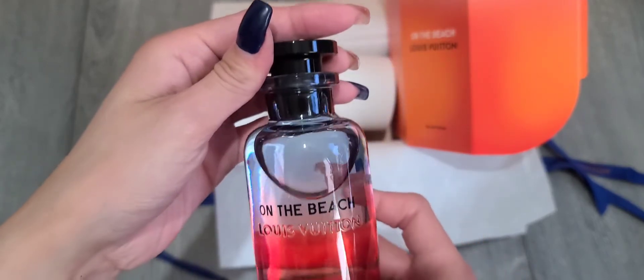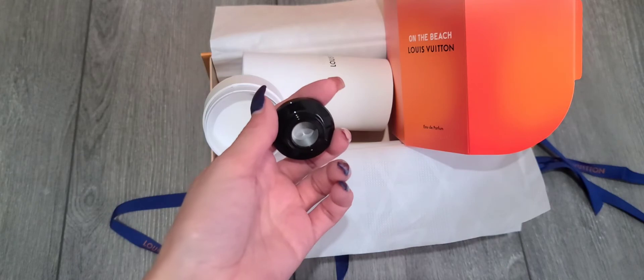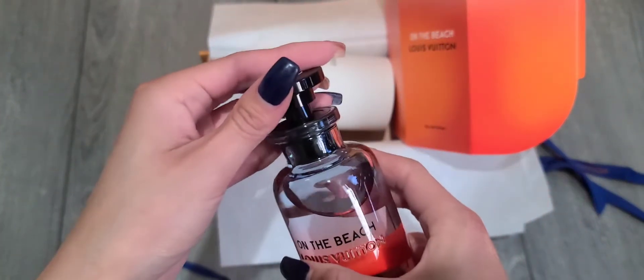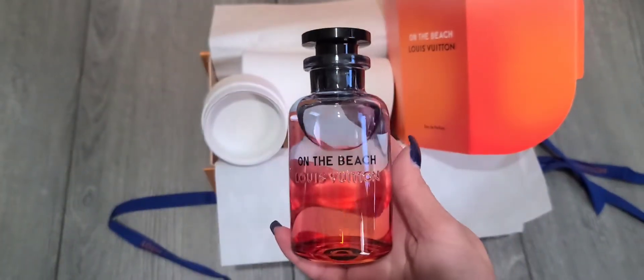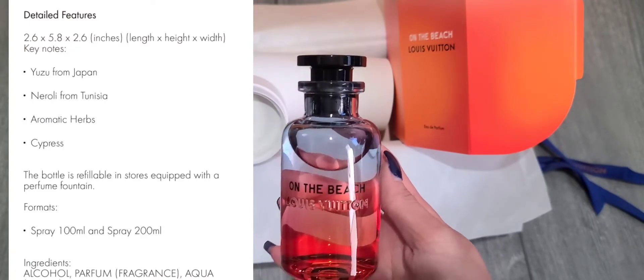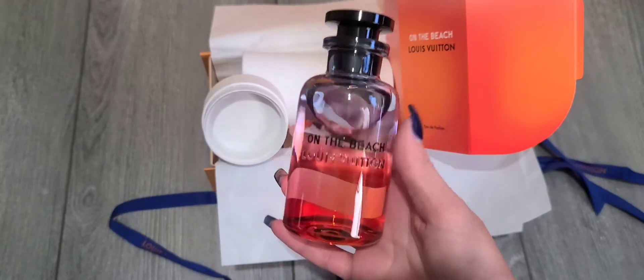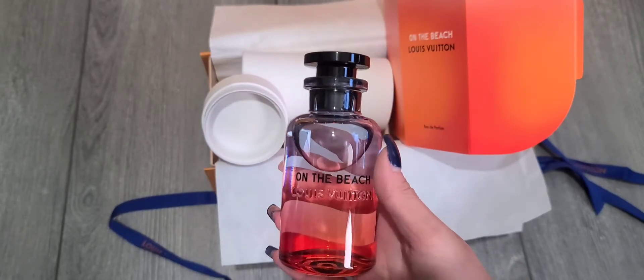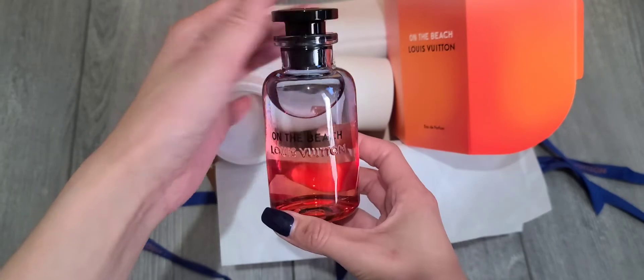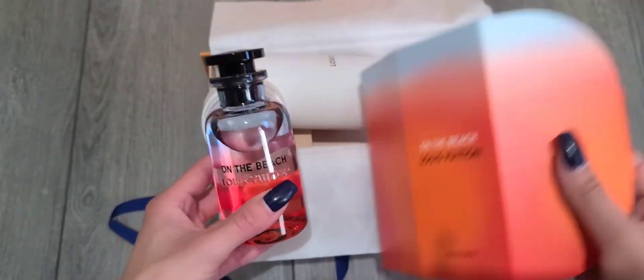This one smells — I can't fully describe it, but it smells a little different from the California Dream. I really like the smell for summer, which is why I got it. Comment down below what you guys have gotten from this collection!